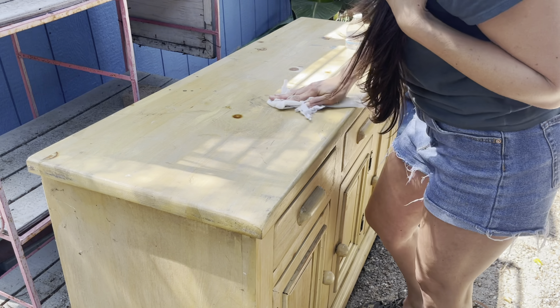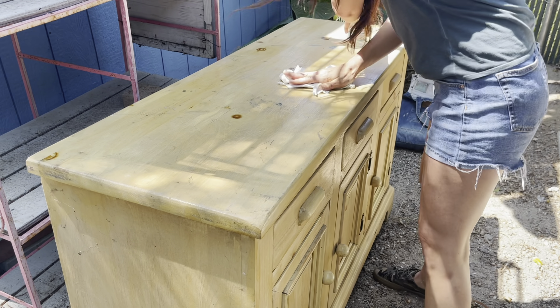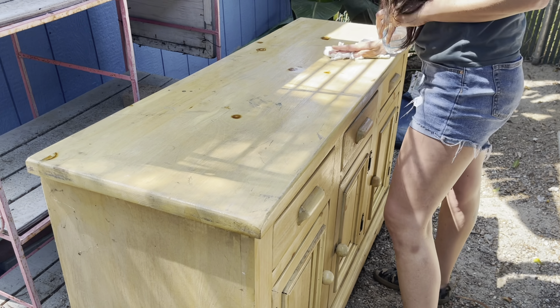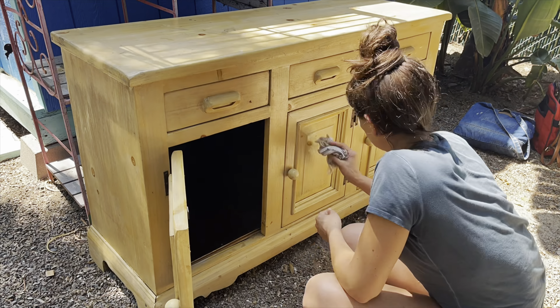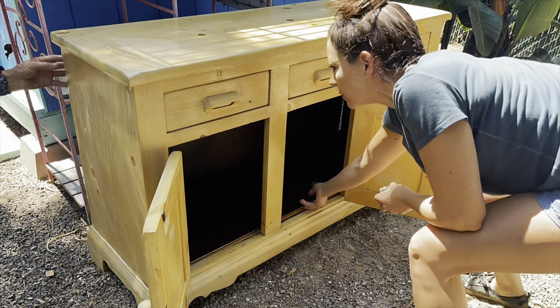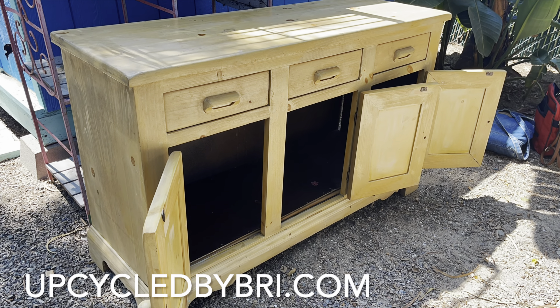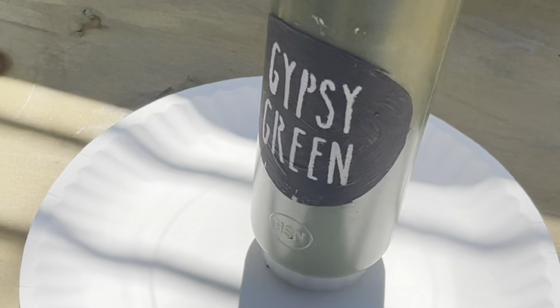I gave it a good scrub before beginning to paint. We're using Debbie's Design Diary DIY paint — the colors and the brushes I'm using you can find over on my website, upcycledbybrie.com. I'll be sure to link all of that information in the description box below for you.